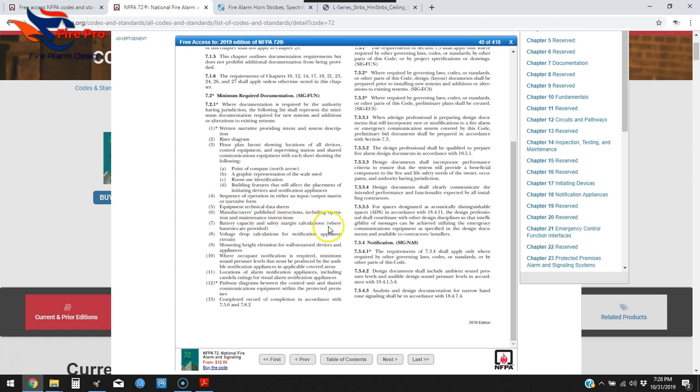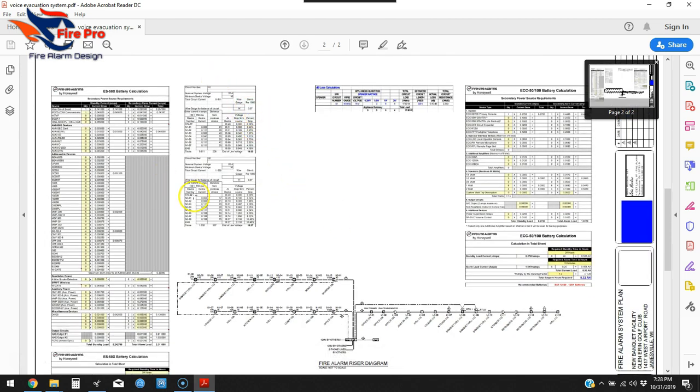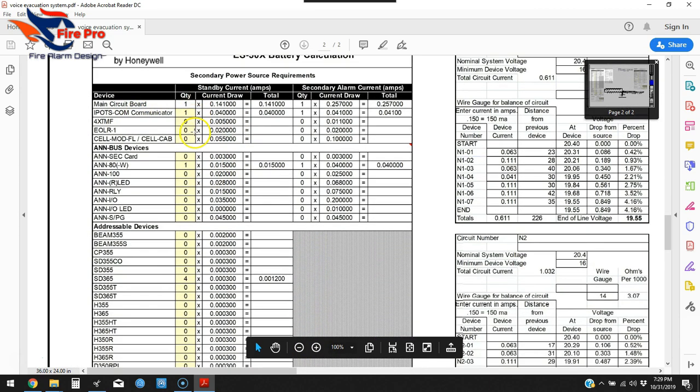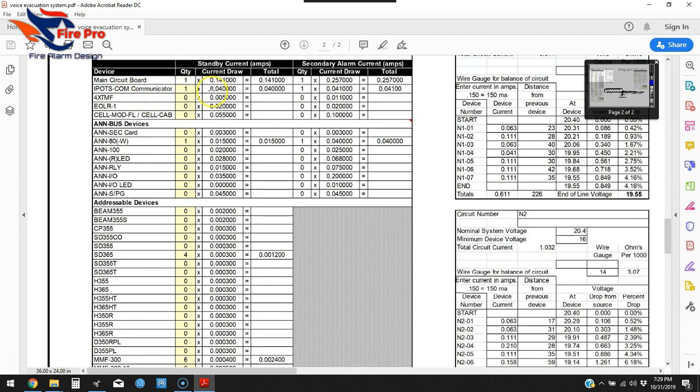Number seven is battery capacity and safety margin calculations where batteries are provided. We've got a few calculations on the drawing: the voltage drop, a battery calculation for the main fire alarm control panel, a wattage calculation for the speakers, and a battery calculation for the voice evac panel.